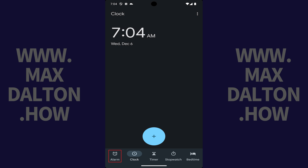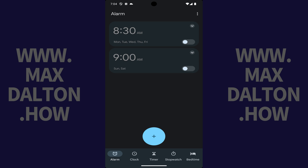Step 2. Tap Alarm in the menu along the bottom of the screen. The alarm screen is shown.